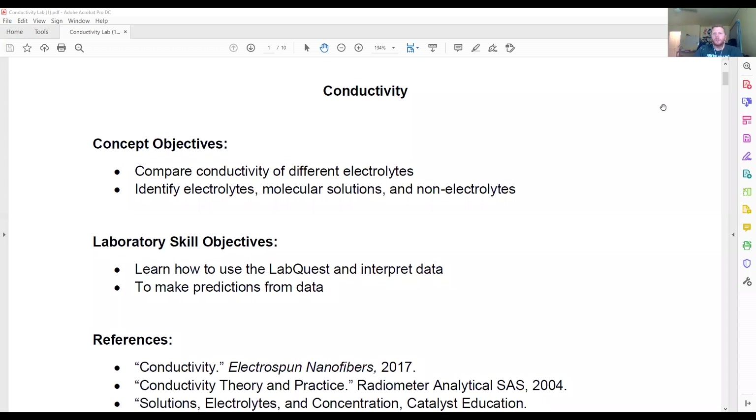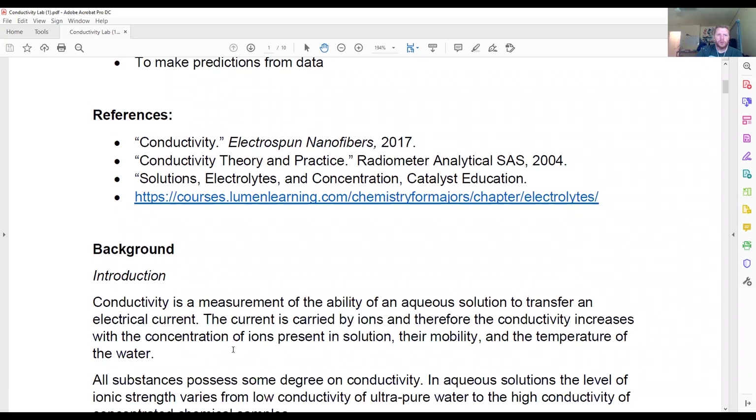For this exercise, I'm going to walk you through some of the parts of the PDF and introduce you to some of the materials we're going to be using. This lab is all about conductivity and making solutions. Conductivity is a measurement of the ability of an aqueous solution to transfer an electrical current. The current is carried by ions, and therefore conductivity increases with the concentration of ions present in the solution.